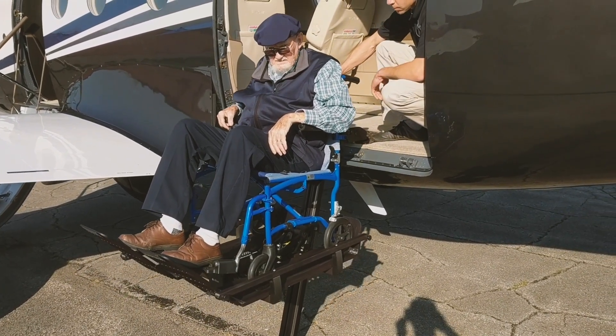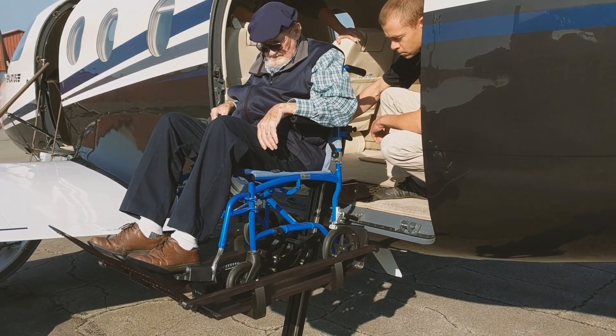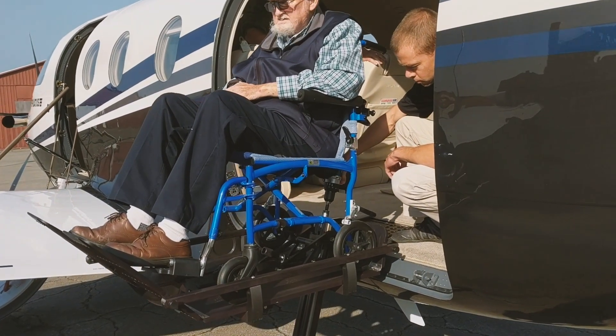He took advantage of the PC-12's big cargo doorway and designed a lifting system that can load a wheelchair carrying a passenger with a total weight of 300 pounds right into the cabin.